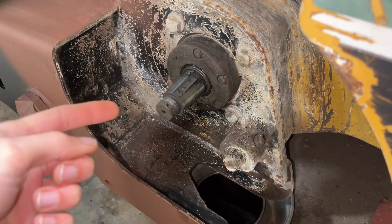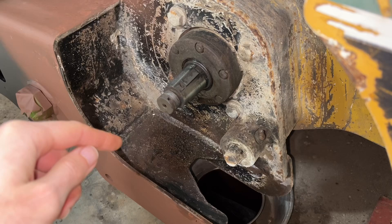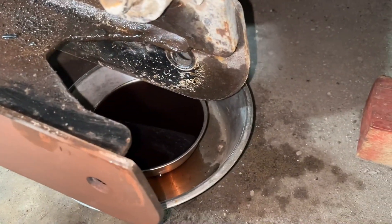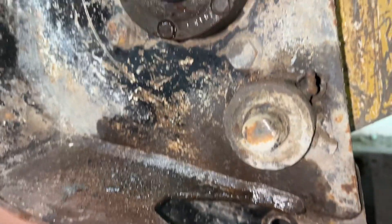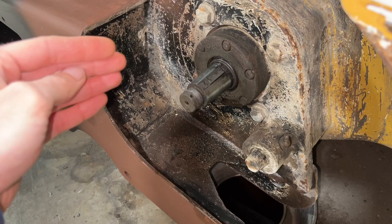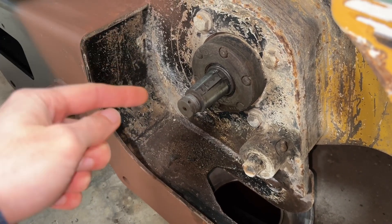If you want to see a video about replacing the sprocket, I'll provide a link to that in the description below. This video is about leaky motor seals — you can see it continues to leak. I've got my bowls there to catch the drips as they fall, and it just does not seem to be getting any better. Before I invest in any seals, I want to take a closer look at this drive motor.